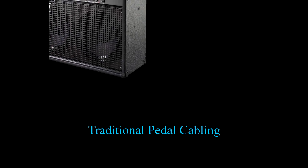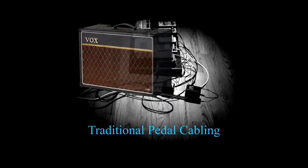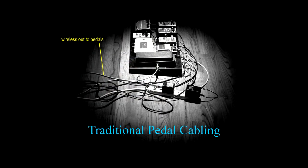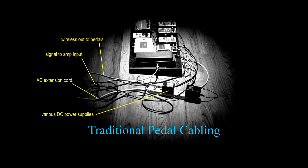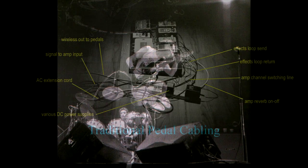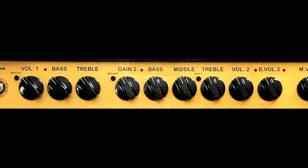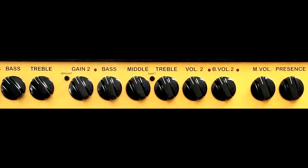Once upon a time, traditional pedal cabling for a great sounding and versatile guitar rig required lots of cables: wireless out to pedals, signal to amp input, AC extension cord, various DC power supplies, FX loop send, FX loop return, amp channel switching line, amp reverb on-off. And the guitar player was happy, except for one thing — all those cables were a hassle to deal with, so some folks avoided using certain valuable features, like an FX loop.